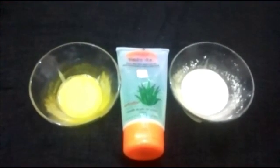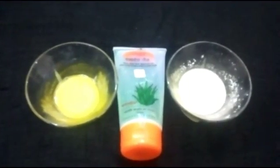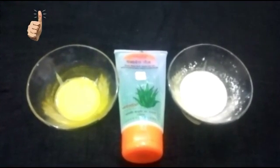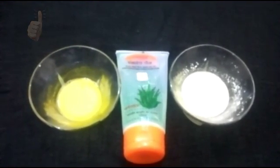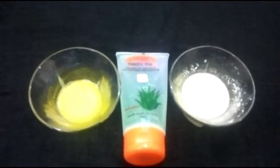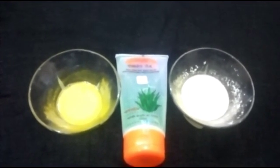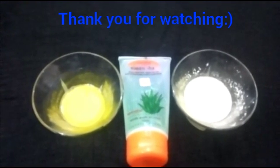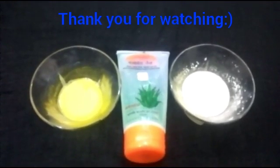So girls, these are my two favorite aloe vera face packs. I hope this video is useful for you. If you like this, don't forget to give a thumbs up, share it with your friends, try these out, and let me know in the comment section how it works for you. Please subscribe to my channel — it means a lot to me. Thank you so much for watching, bye!